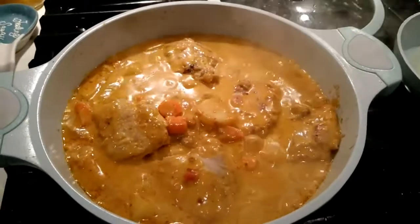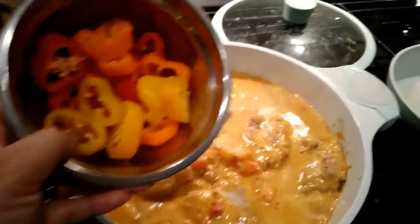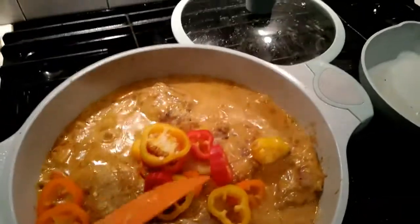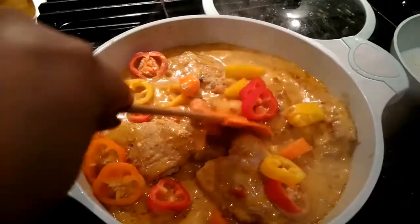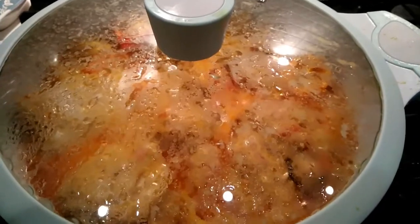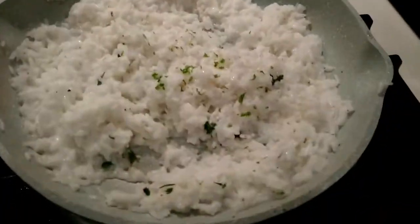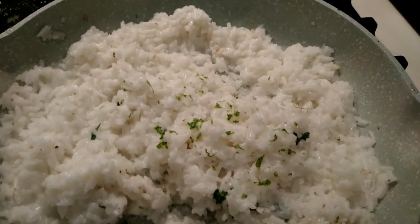Then go ahead and add the peppers. Mix that in. Our Caribbean chicken curry is done. We're just going to go ahead and plate it and serve it with our coconut rice made with coconut milk, cilantro, and lime zest.